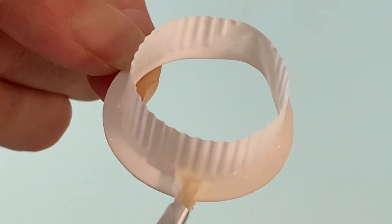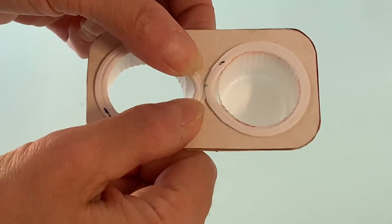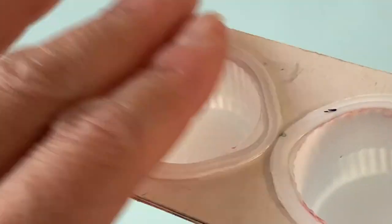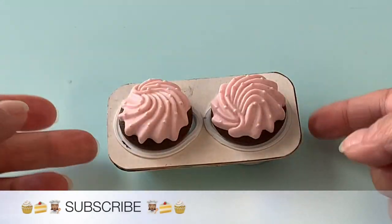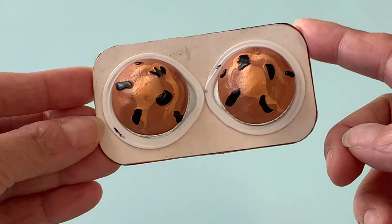Generously apply glue to the underside of the rim, then push it into the holes in the tray. Put more glue inside the ring, then slip the cup section inside it. Once the glue has dried, you have a cute double muffin tin, perfect for AG-sized cupcakes, your own crafted ones, or Our Generation-sized muffins.